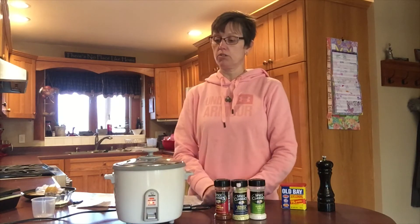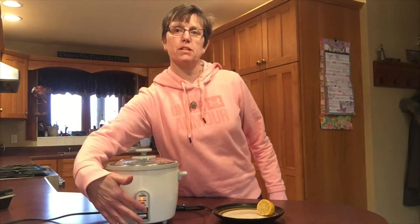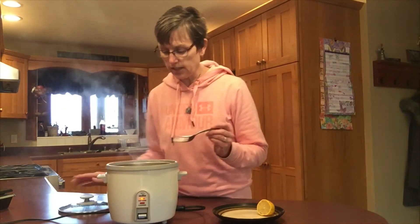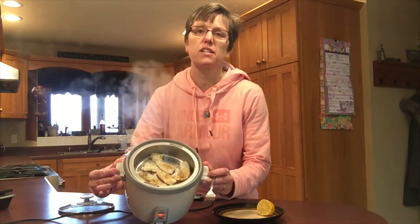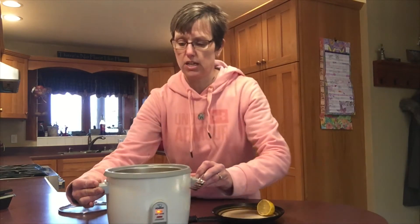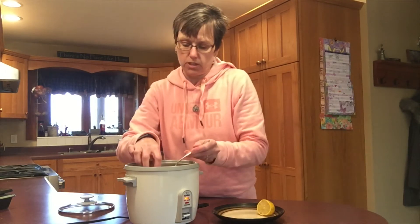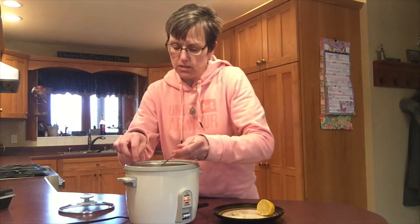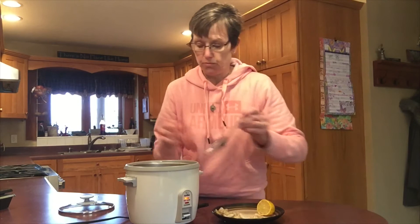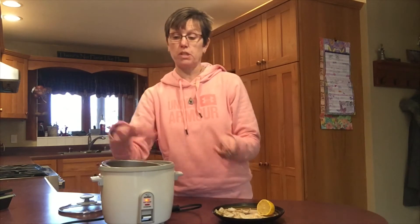So you can play around with what seasonings you would like to put on it. Now it's just time to wait for this to cook. I just heard my rice cooker pop to warm, so my fish should be finished. The first good sign is that it doesn't have that clear opaque look anymore — it is white. The next test is that it is flaky, and it's very flaky as well. I'm going to remove these four pieces. These would be great just like they are — you could serve them with rice cooked in the bottom of this rice cooker at the same time.